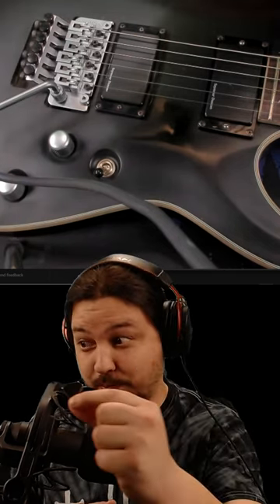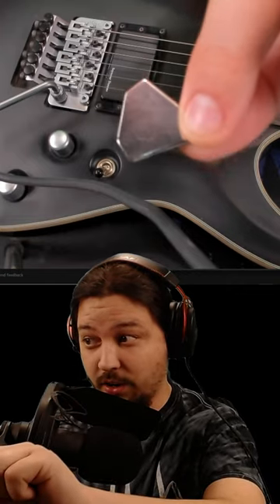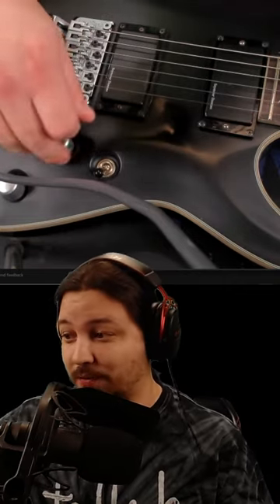Hey guys, how's it going? So we're going to check out this scam, I mean this wonderful magnetic pick here called the XPick. Let's see if it works.